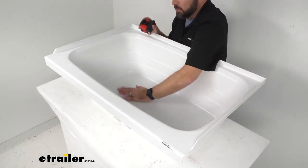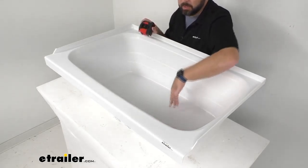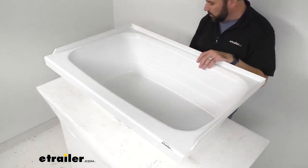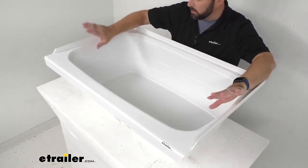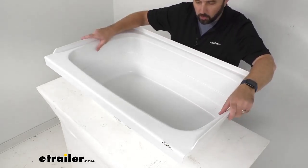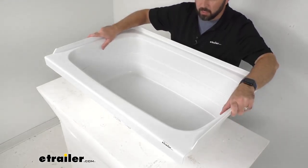So this is probably not big enough for me to sit in comfortably, but this would be great for cleaning kids up and maybe even throwing in some dirty clothes from the beach to clean them up real quick. But it's definitely also going to be great for standing in while you are taking a shower.